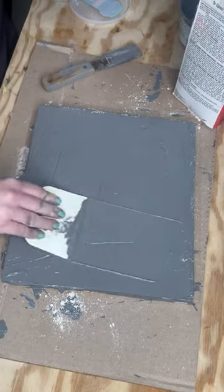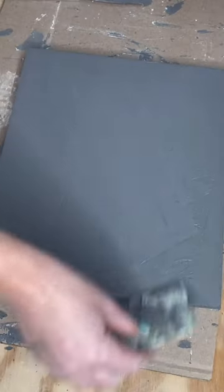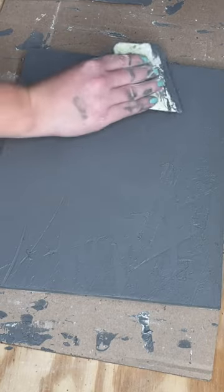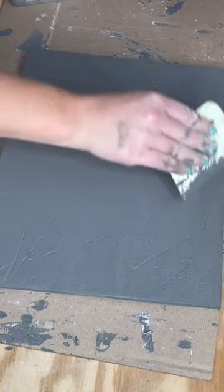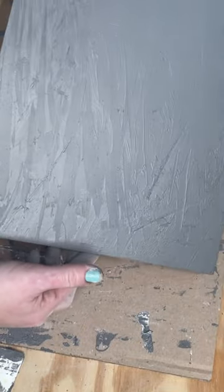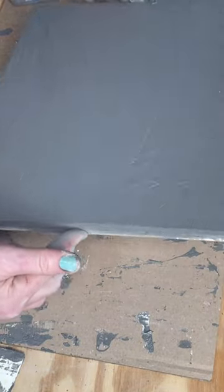Now I've switched over to this little scraper, and honestly, I just kind of keep messing with it until I think it looks good. Then I let this layer dry, and then I'm going to go ahead and give it a second layer. Usually I go a little bit lighter on the second layer, but the second layer kind of gives it that color variation you can see here.